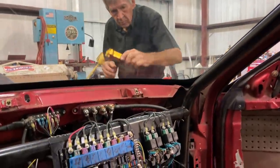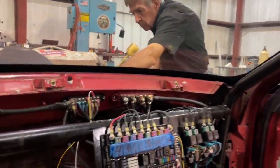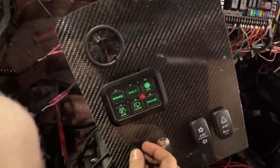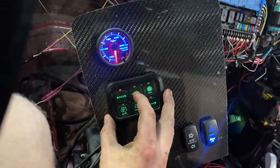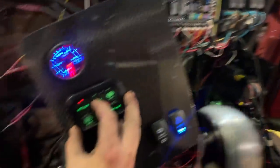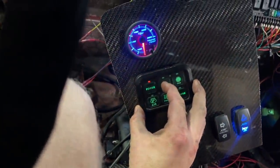All right, Mr. Sam, you ready to get this thing fired up? I've got a new carbon fiber dash I built. Power to the Holley. Fuel on.